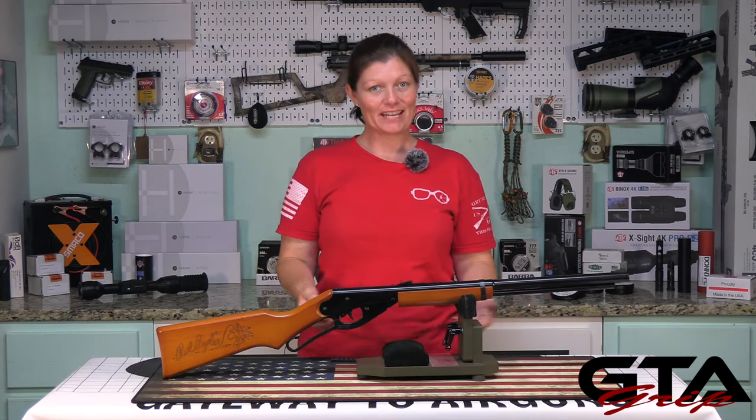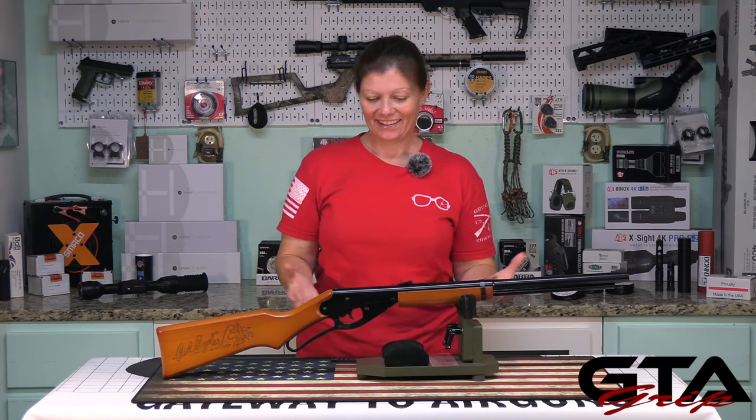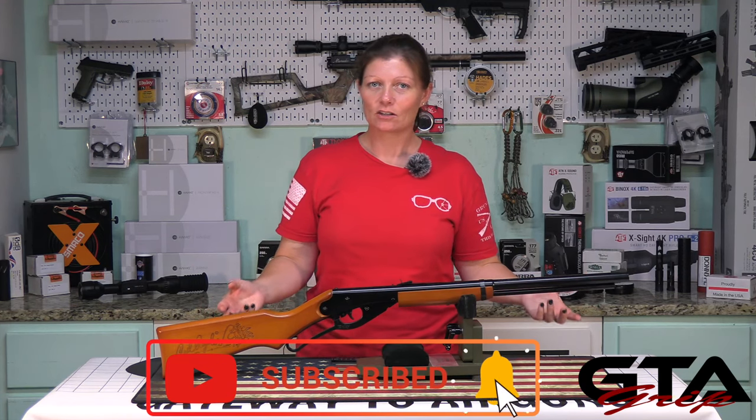Hey guys, Airgun Angie with Gateway to Airguns. This is the Daisy Red Rider BB gun. It all starts with Daisy. I know I've already covered this one — it's an old one, but it's a good one, because it all starts with Daisy.